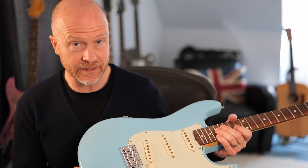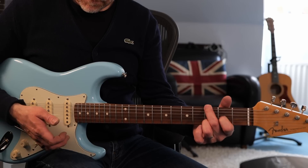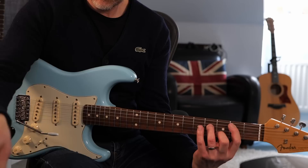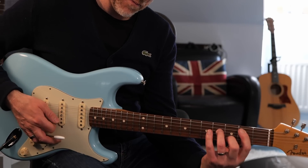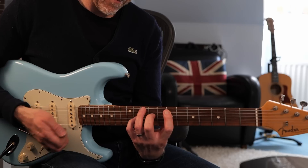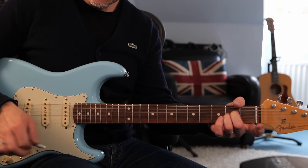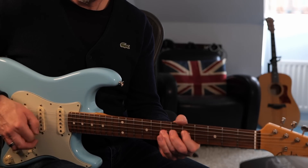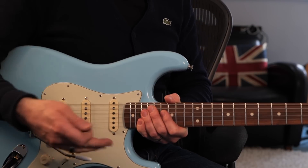Right, let's get it strung up and intonated and see how it sounds. I haven't even adjusted the intonation yet and it goes perfectly back in tune. So now my trem arm will stay wherever I want it and it doesn't fall down or rattle when I want to use the trem — which is so much better.